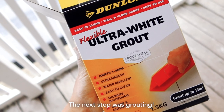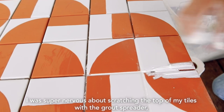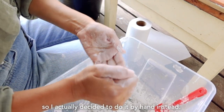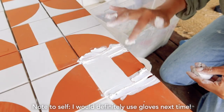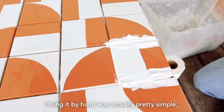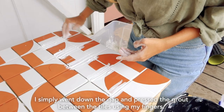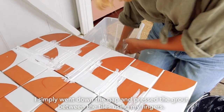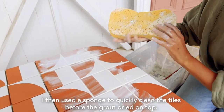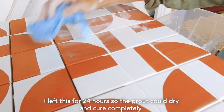The next step was grouting. I was super nervous about scratching the top of my tiles with the grout spreader, so I actually decided to do it by hand instead. Note to self — I would definitely use gloves next time. Doing it by hand was actually pretty simple; I simply went down the gap and pressed the grout between the tiles using my fingers. I then used a sponge to quickly clean the tiles before the grout dried on top. I left this for 24 hours so the grout could dry and cure completely.